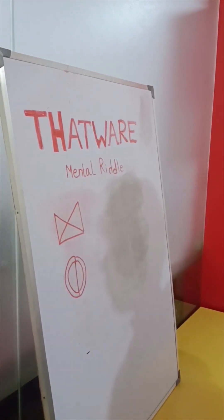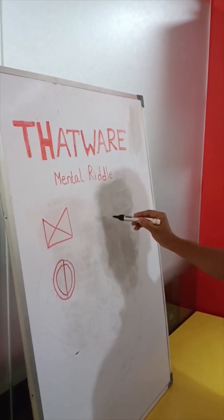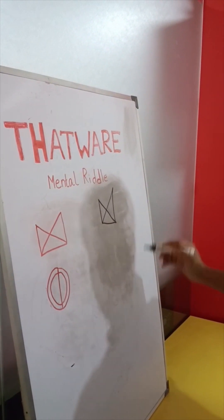So, you have to make this shape without lifting your marker. Okay? Oh, my God.